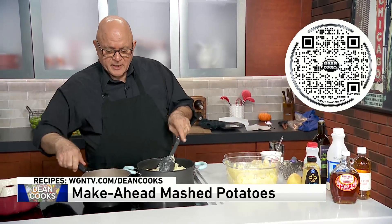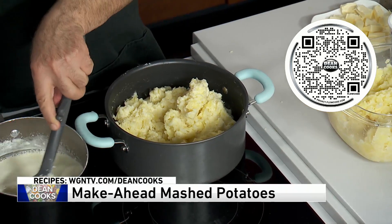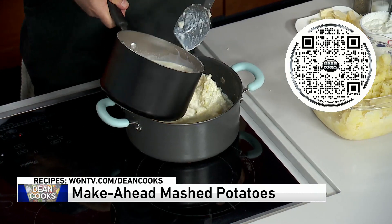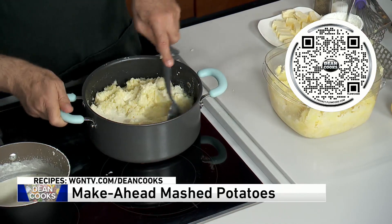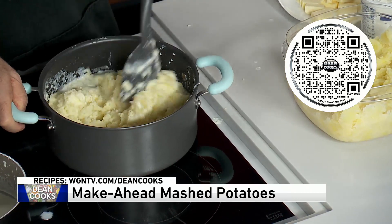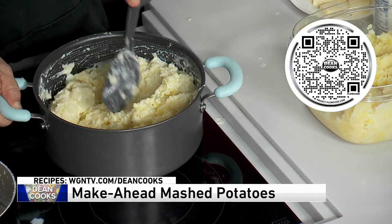I put in a little bit of my liquid mixture, which I've been heating up. This is a cup of whole milk and a cup of heavy cream, and I'm just slowly adding that into the potatoes now. You can do this right before you put the turkey on the table — just going to mix in the warm milk and heavy cream. You can see it's already getting more mashed-potato-like, and you do it to whatever consistency you want.